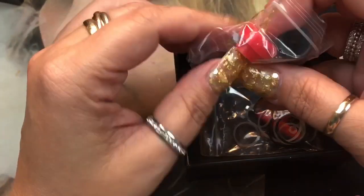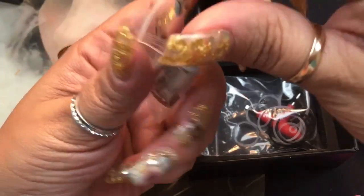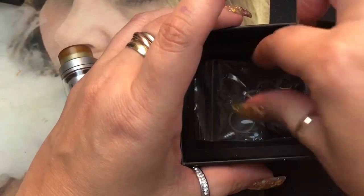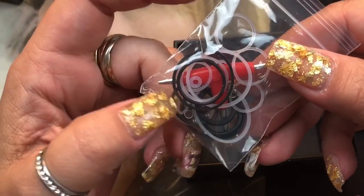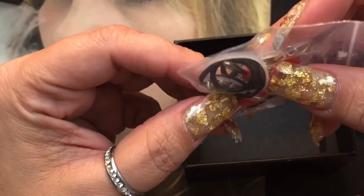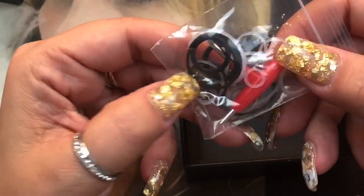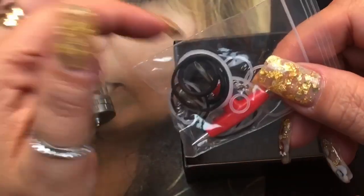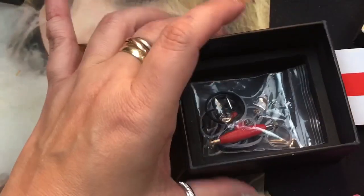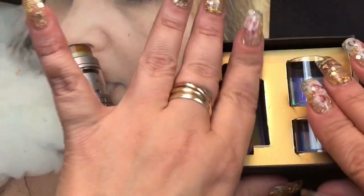I'm going to leave the drip tip it comes with, but let's try the red one just to see how it looks. I'm not really into 510 drip tips but I like that it comes with one. The box also includes a tri-tool, o-rings, extra Phillips head screws, and springs for the spring-loaded clamps — which I do love from all of the Ferros. That spring-loaded clamp has kind of spoiled me.